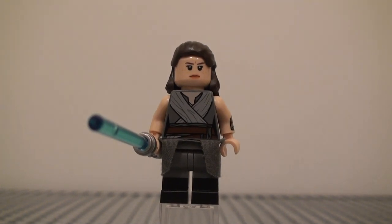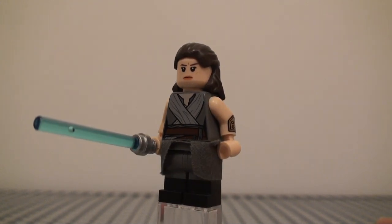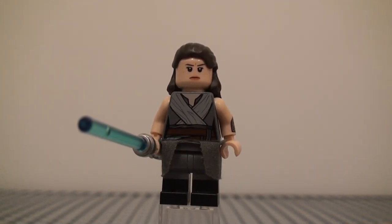Hello you guys, today is another Minifigure Monday, so I will be showing you how to make a better Rey from Star Wars The Last Jedi.